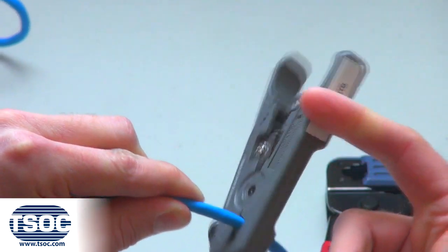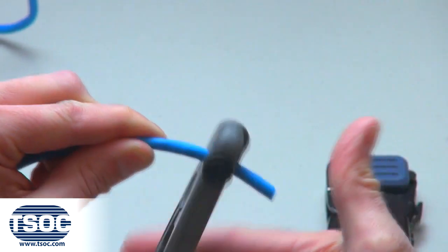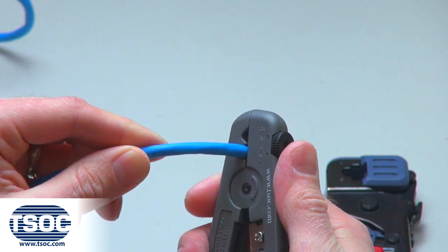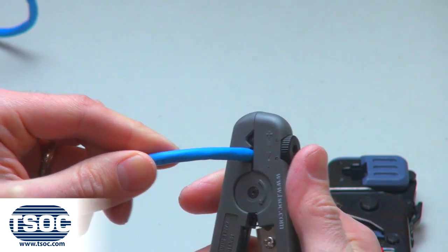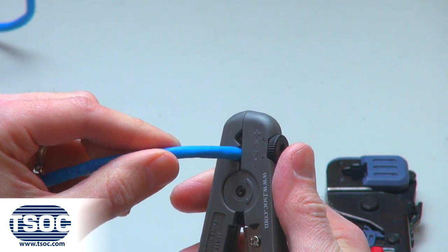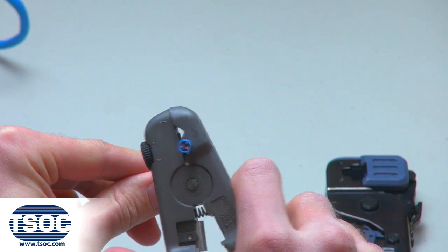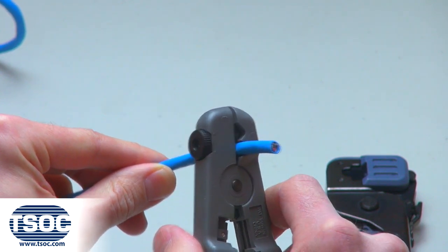Step 2: Cut the specified length of 4-Pair Cat6 UTP Stranded Cable and remove 1.5 inches of the jacket using the cable prep tool to expose the insulated conductors. Adjust the blades to ensure the insulated conductors are not scored, as stranded cable does not come with upholstering.